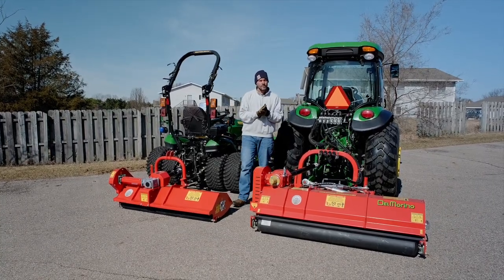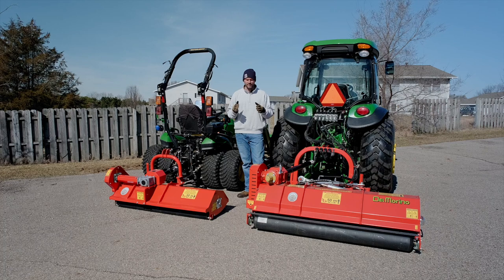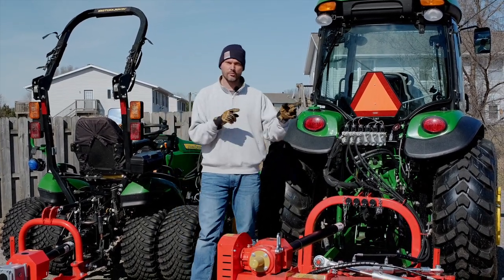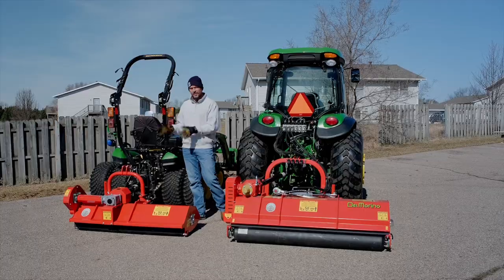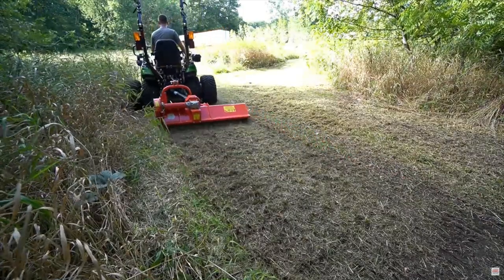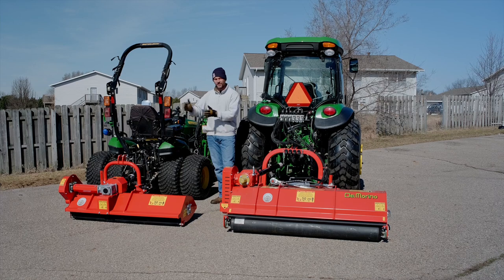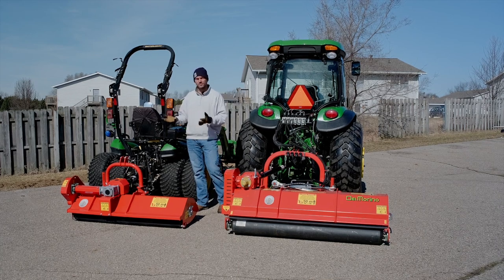These units are definitely going to be more money than most brush hogs out there if you're comparing the same size — a 60-inch versus a 60-inch. However, there are a lot of benefits you get with one of these flails that you don't get with a brush hog. There are so many configurations between the Centurion and the Funny Top — go to goodworkstractors.com for pricing. I'm relatively new to flail mowers myself; first time using one was last fall and I absolutely fell in love with it. I just really can't see myself going back to using a brush hog on a regular basis. I love the compact nature of the flail mower, the offset ability, and the maneuverability — plus it takes up less trailer and storage space.